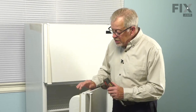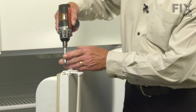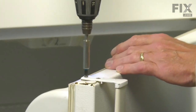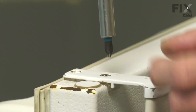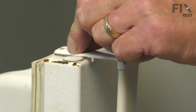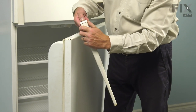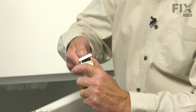On this one, we're going to change the handle on the fresh food door. Simply remove the two Phillips screws on the end cap, then we'll lift that handle off. You can lift the end cap off of the old handle as well.